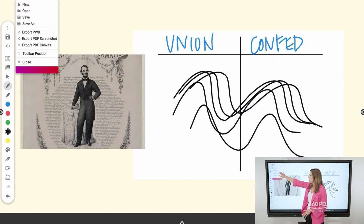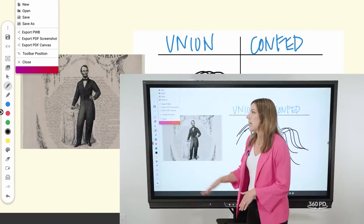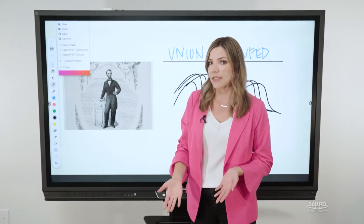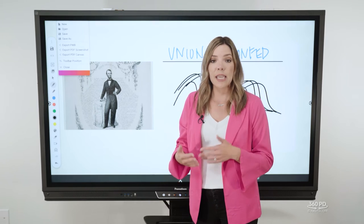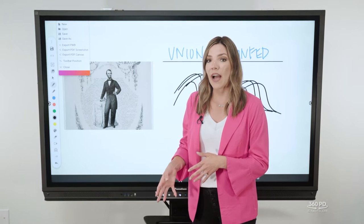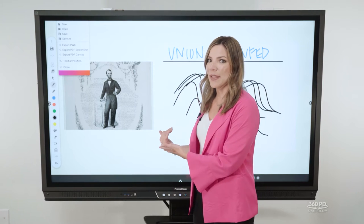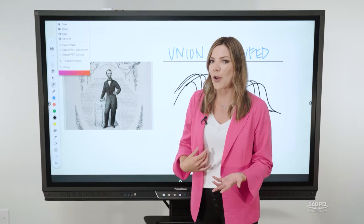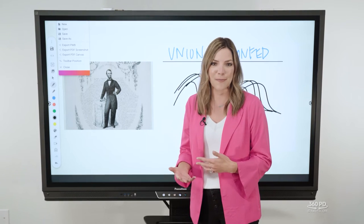To do that, choose the three dots — or the 'traffic light' as we sometimes call it — and you'll find all your saving and exporting options. There are three exporting options: 'Export as PWB' means Promethean Whiteboard, which is the native file type. Keep in mind that when you save a PWB to Google Drive, it requires the active panel to open that file type, so it probably won't open for a parent on their smartphone or computer.